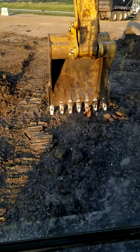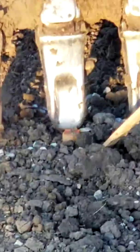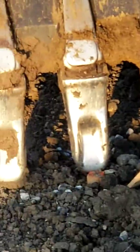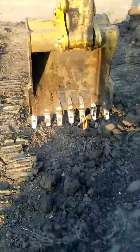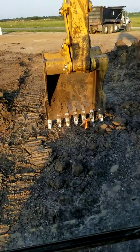Okay, you can kind of see we're sitting on that hub now. See that hub — we're sitting on it. We've got our bucket rolled all the way out.